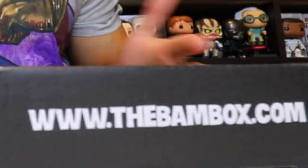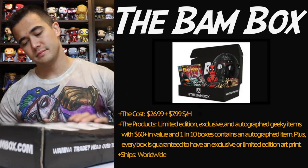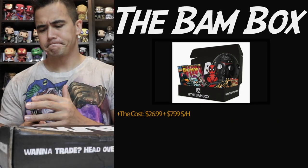Welcome back guys to Solid Unboxing. Today we got the BAM Box — this is March's BAM Box. Let's check out pricing and details for this box, and I'll post the theme right here.